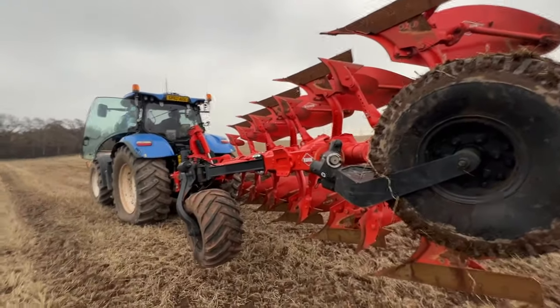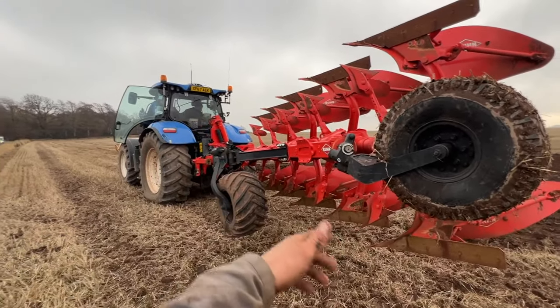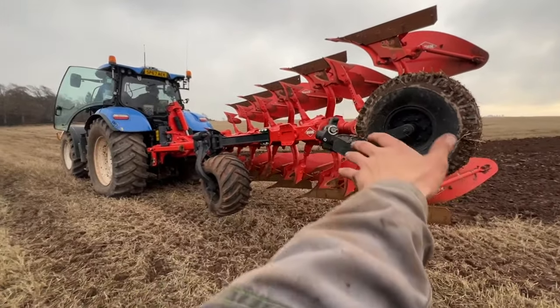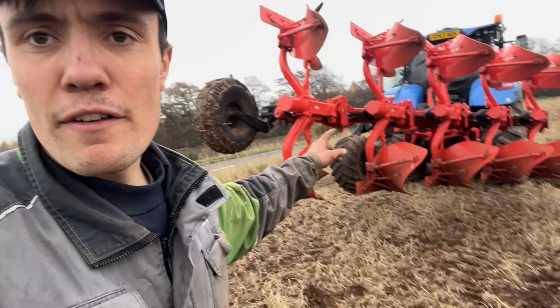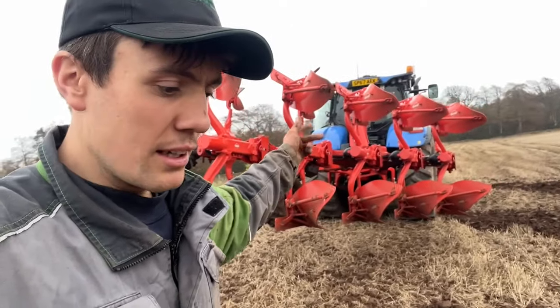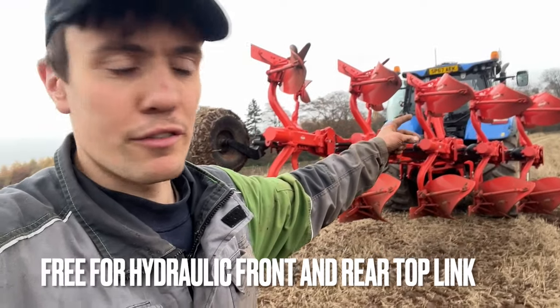The plough is constant flow oil and you just divert the oil where you want, whether it's to turn it over or to adjust that movement which takes it from in-furrow to out-of-furrow. The benefit of constant flow is that your spools are empty, so it doesn't take away a spool — we're fine for the front.